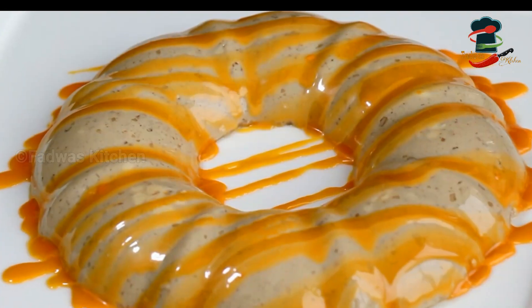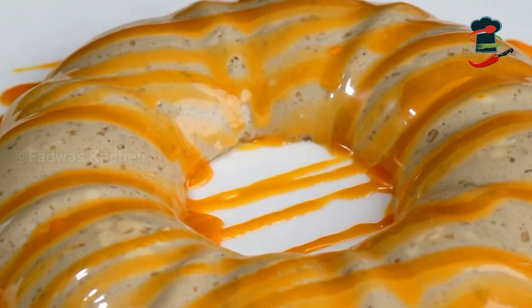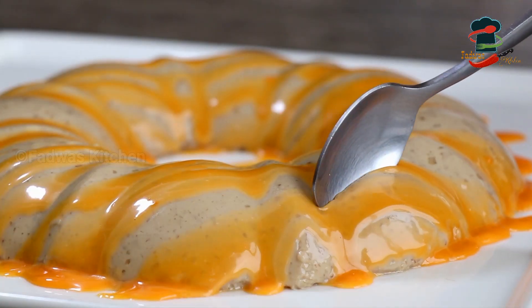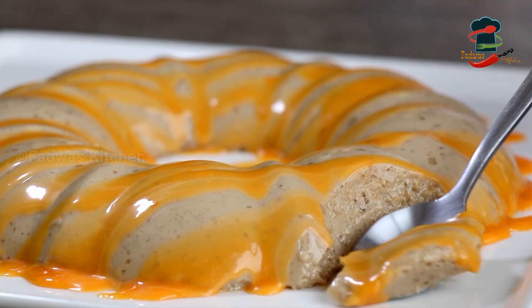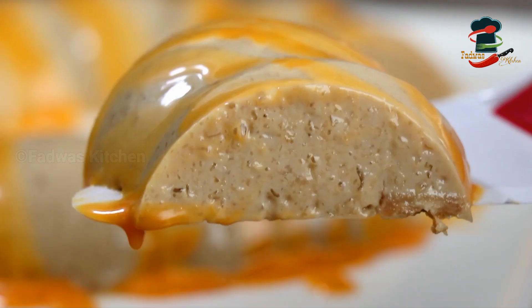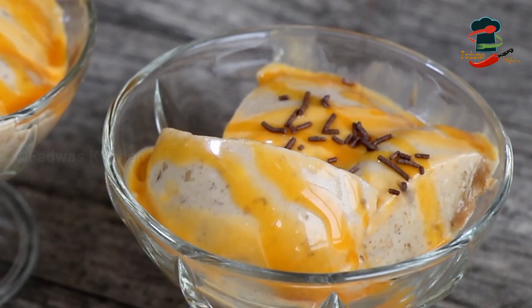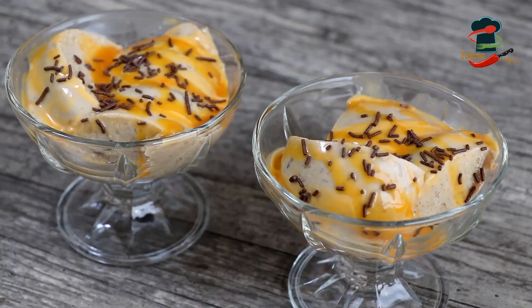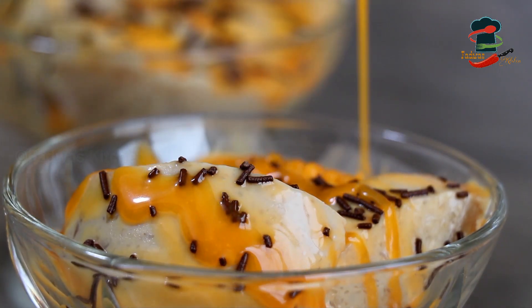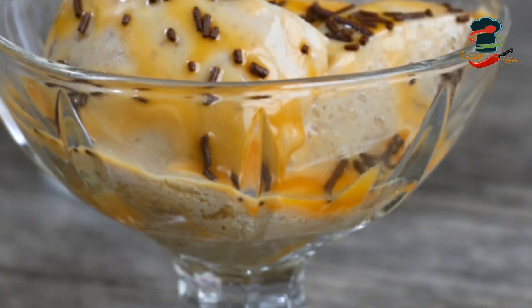This is our coffee pudding. It has a different and wonderful taste. It is a good recipe for coffee and easy to make. You can add a little chocolate on top if you like. If you like this recipe, please give feedback. Thank you.